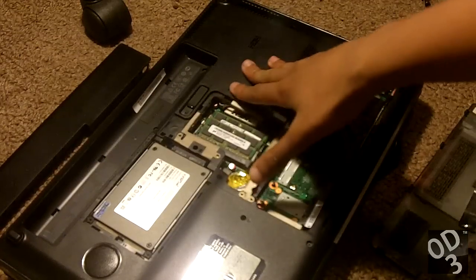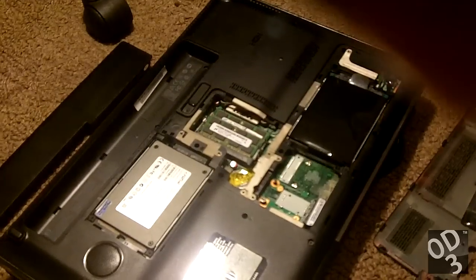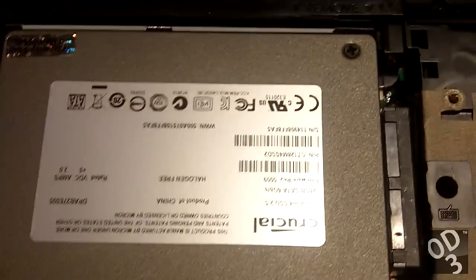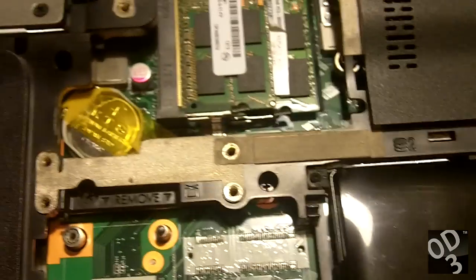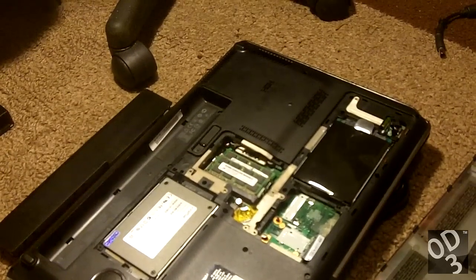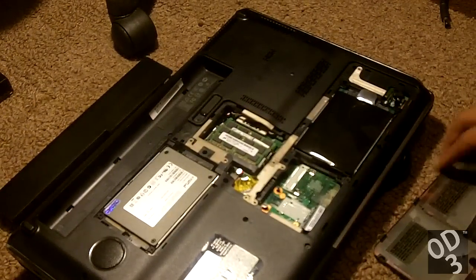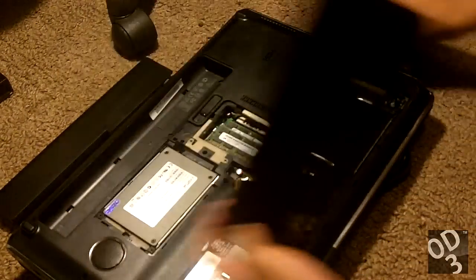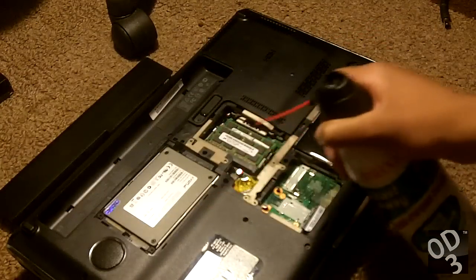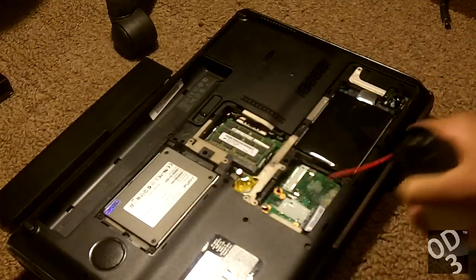I'm going to show you guys a close-up of the accessible internals of the laptop. Now it's time to assemble everything back together.